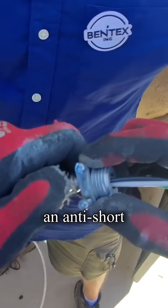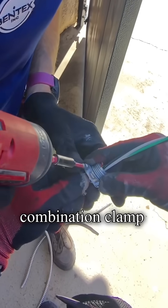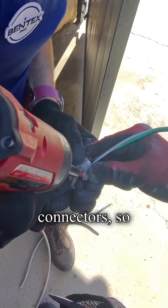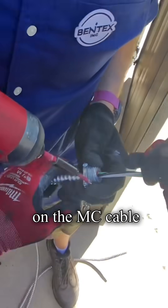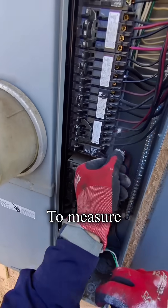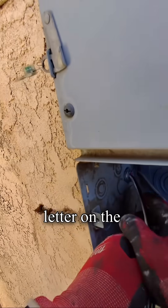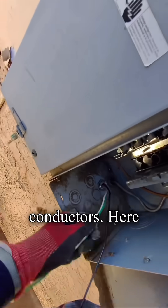We always use an anti-short bushing together with standard combination clamp connectors so the metal sheath on the MC cable doesn't damage the insulation. We measure the cable length first so there are no surprises later on the conductors.